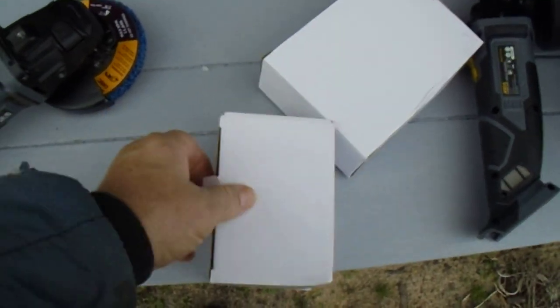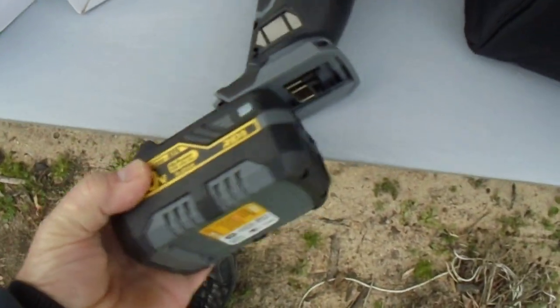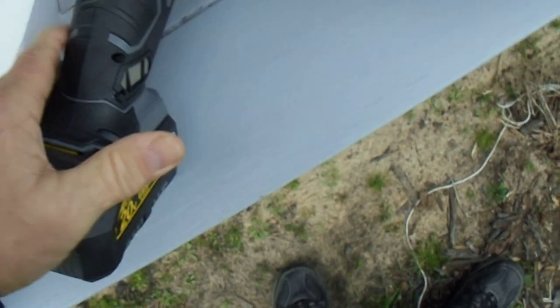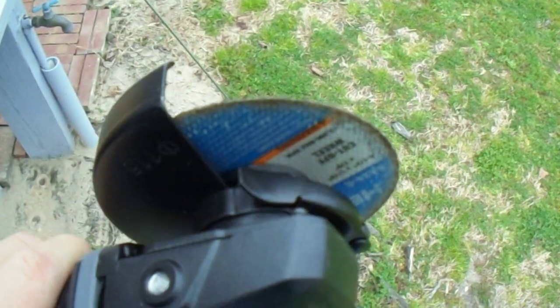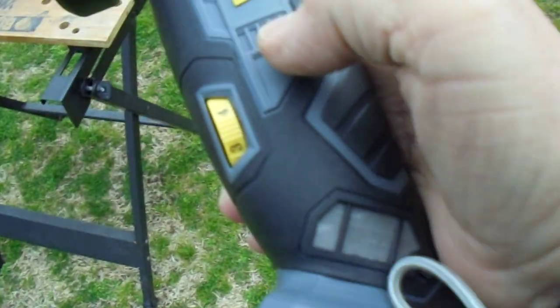Brand new, and everything fits. The tool has really got a good feel to it. Got all the controls. Very nice quick release on the guard — and it fits. I'll show you — I'll put it on, turn it up a bit, and turn it on.